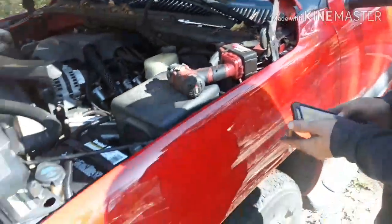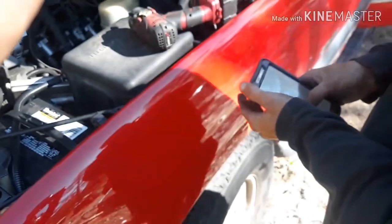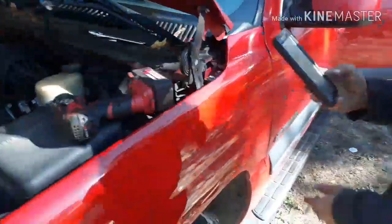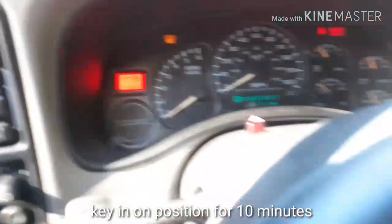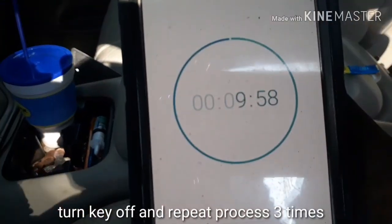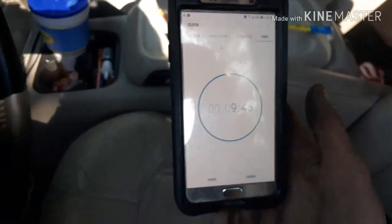Grab your cell phone and set your timer for 10 minutes. Turn your key on — all your lights come on — and start your timer. When the 10 minutes is up, repeat the process: key off, key on for another 10 minutes. You've got to do it a total of three times.